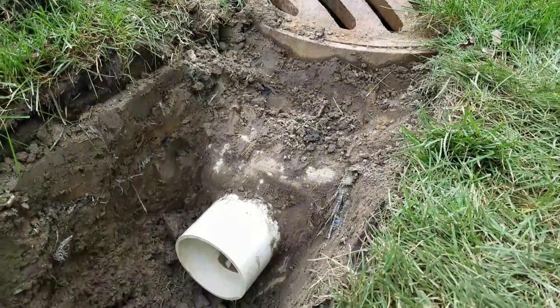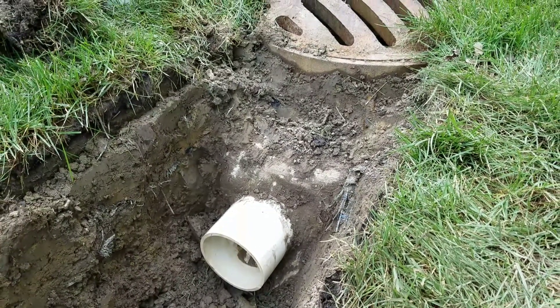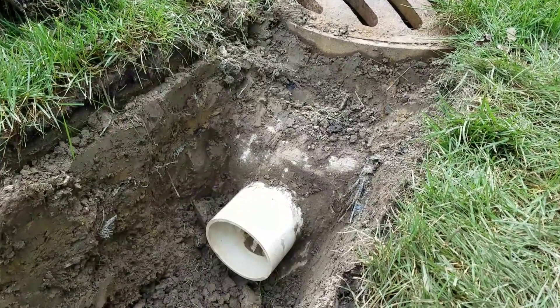How deep should a French drain be? It all depends on the application. Here we're tying into a storm drain catch basin that's already sleeved. The bottom of that sleeve is 18 inches, so we want to be at least at that depth.